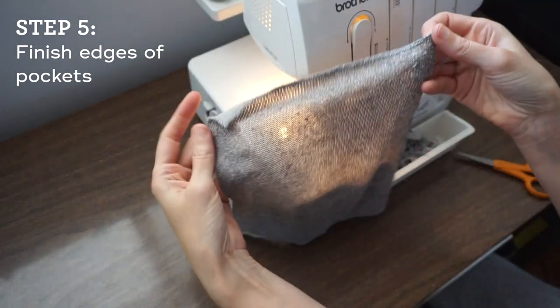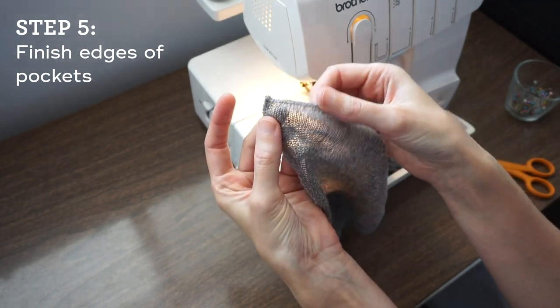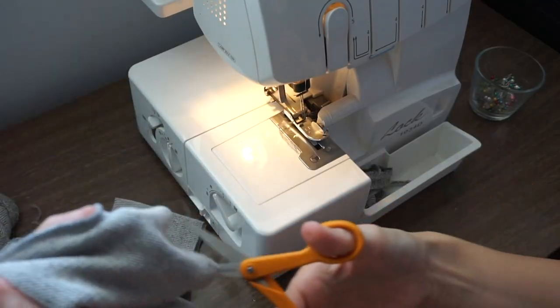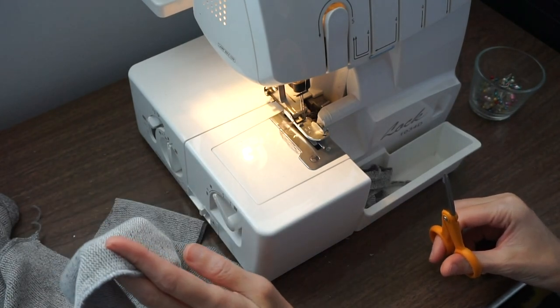We have all those edges finished with nice clean sharp corners. I'm just cutting these apart and now we can go over to our pressing station.